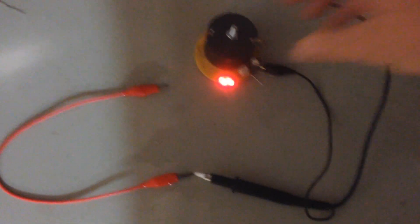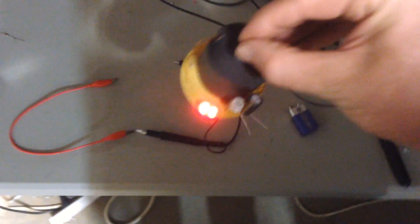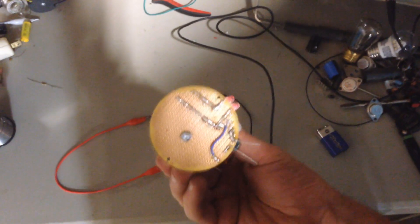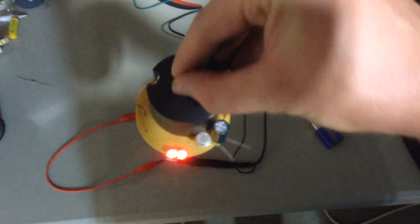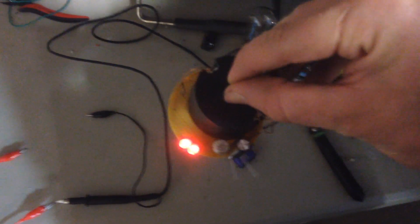Let me disconnect the scope because that does affect the run time. Now I've got the scope disconnected and I've got this little guy buttoned down so I can pick it up and show you. It's very, very simple, and that's one of the things I really like about the Super Jewelringer type circuits — the simplicity.